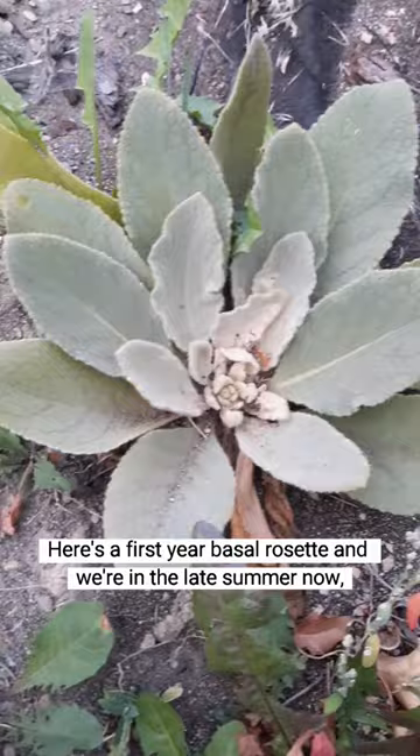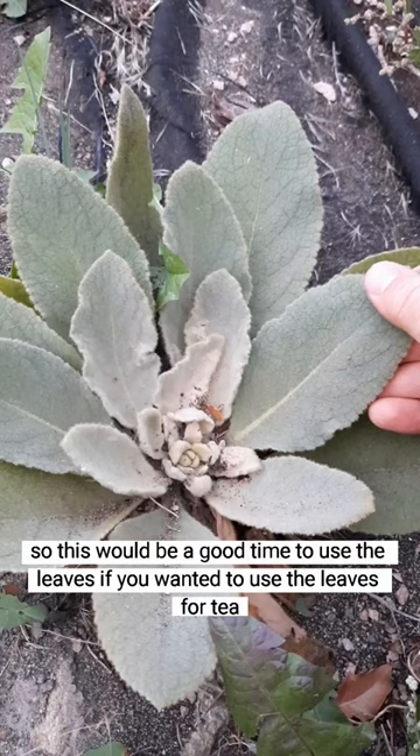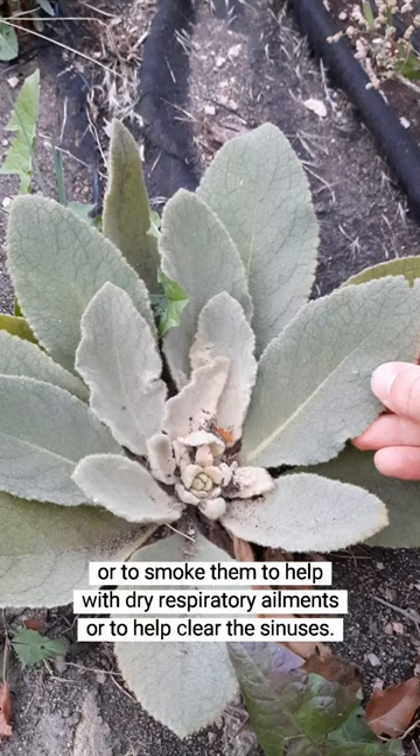Here's a first year basal rosette, and we're in the late summer now, so this would be a good time to use the leaves if you wanted to use them for tea or to smoke them to help with clear dry respiratory ailments or to help clear the sinuses.